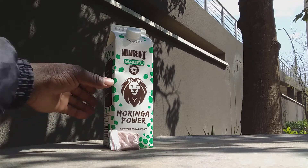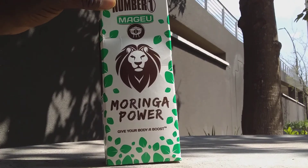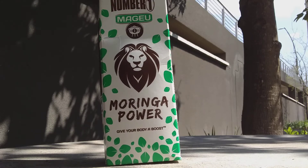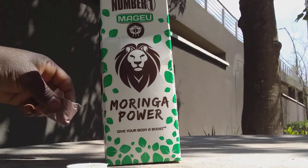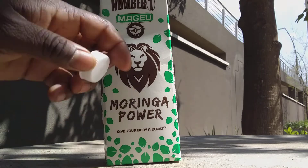First of all, you drink a little bit of your Mkhewu. After that, you open it. After opening it, that's when you pour your Mpesu. After you pour your Mpesu, and then you close it.